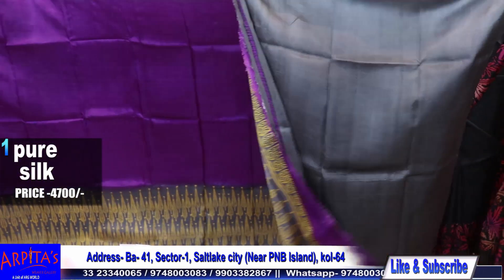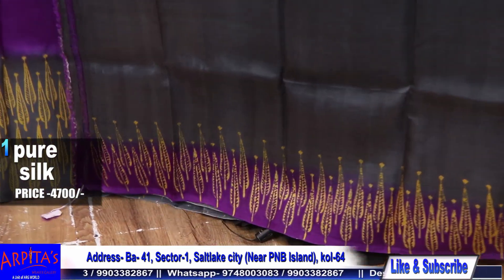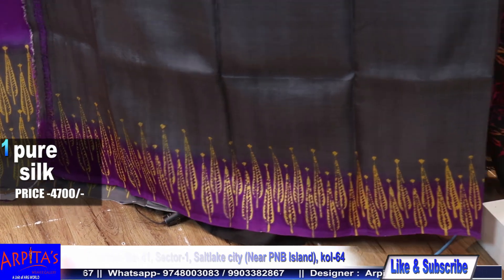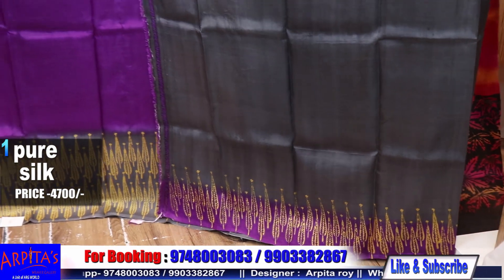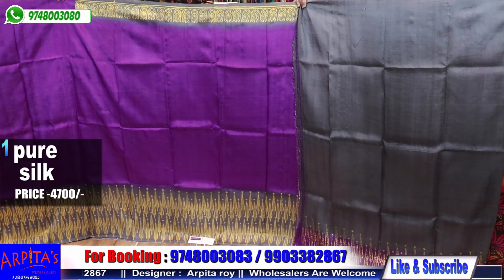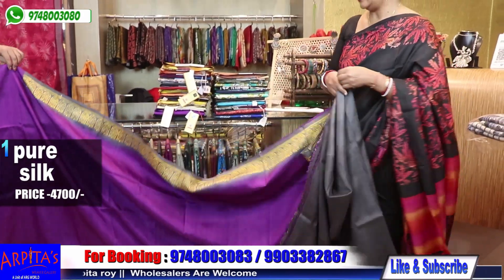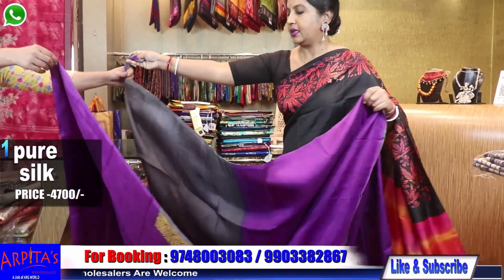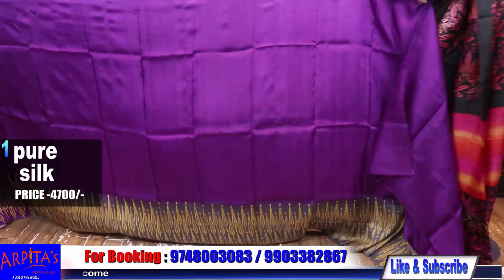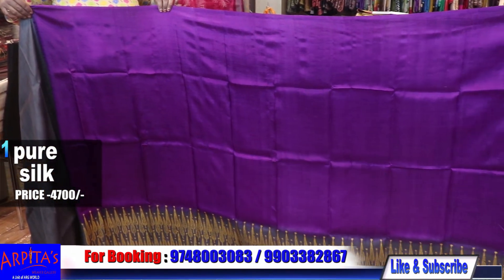This is the blouse piece of the saree. Look at the blouse piece against the base — this is very important. This is the rest of Saree No. 1, and it is priced at 4700.